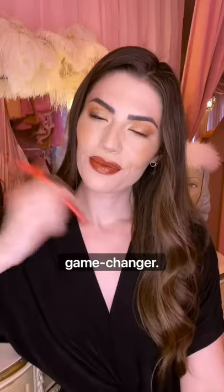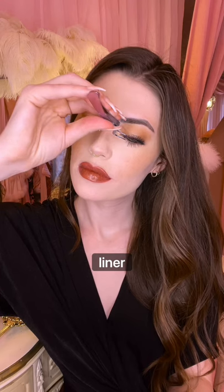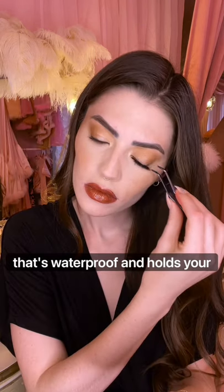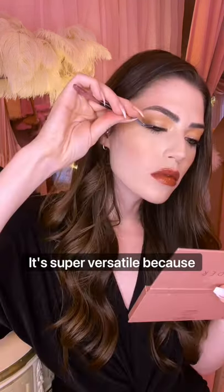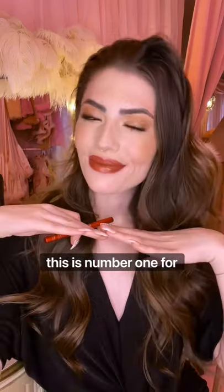If you wear fake eyelashes, this is a game changer. This past year I discovered Liner Bond Pro — an adhesive liner that's latex free, waterproof, and holds your lashes on all day. It's super versatile because it's clear. I've tried a bunch of products like this, and this is number one for me.